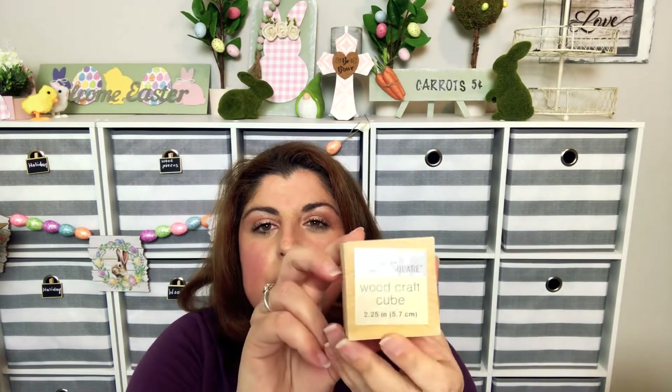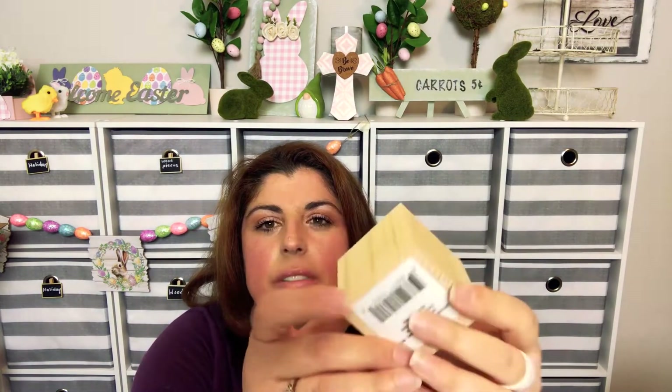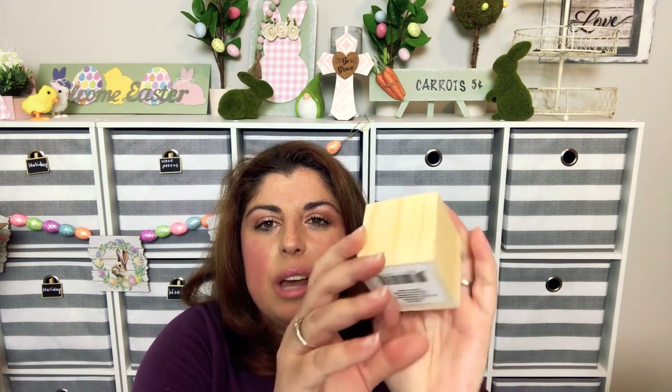I also found these wood craft cubes — it's a solid cube, all sides empty — just an empty wooden cube. I thought this is great for DIY, I could make so many things out of this. And this is 2.25 inches.